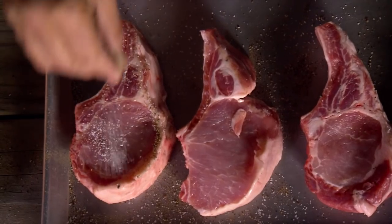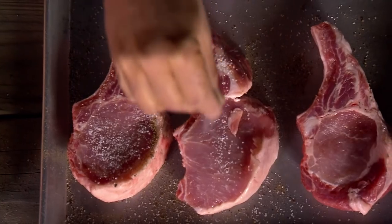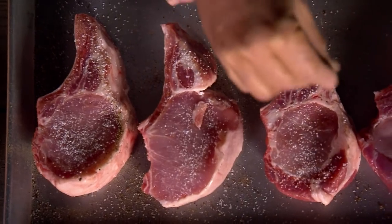We're using an heirloom pork variety called Berkshire. That's one of those old-time varieties that are raised for flavor, not just yield.